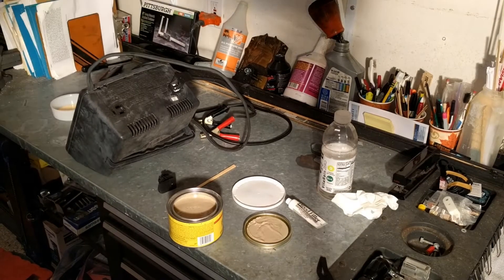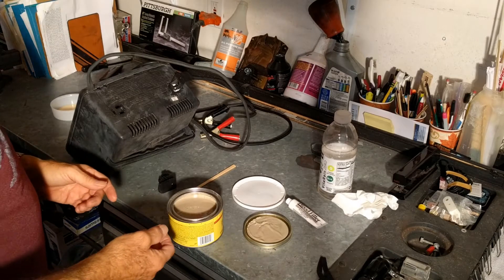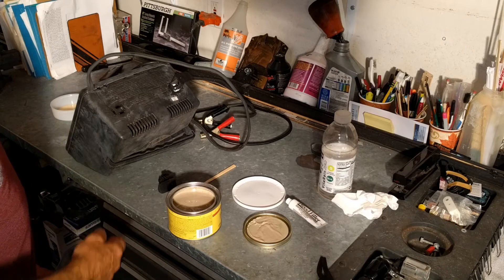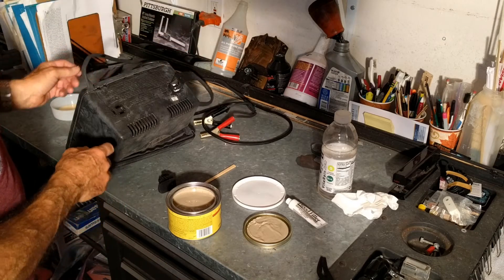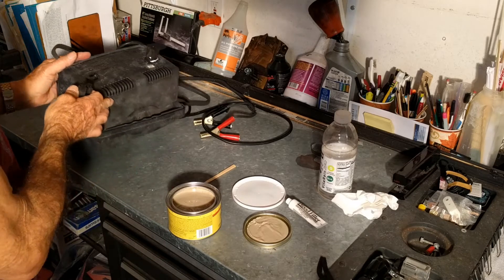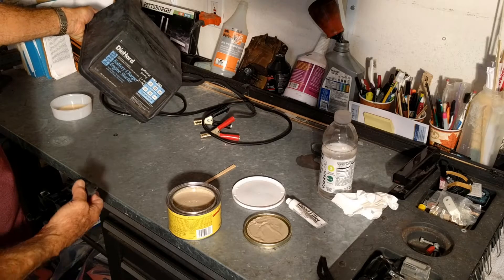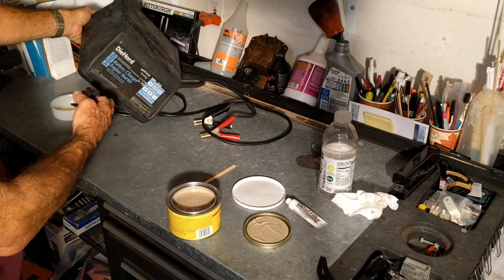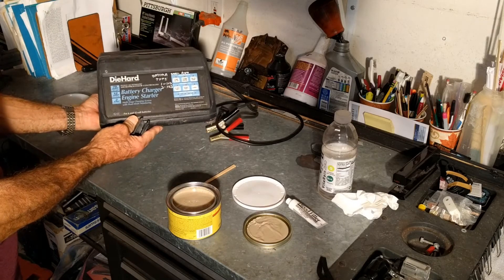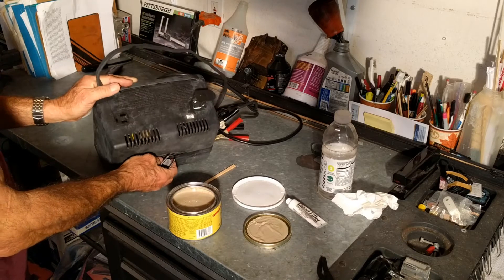Hi guys and gals, Froggy here. What I'm going to show you today is how to use a two-part epoxy. I'm going to try and fix this battery charger that I got like 20 years ago. It works great — a DieHard Sears battery charger. Sears used to make some really good tools; lately I'm not so sure.